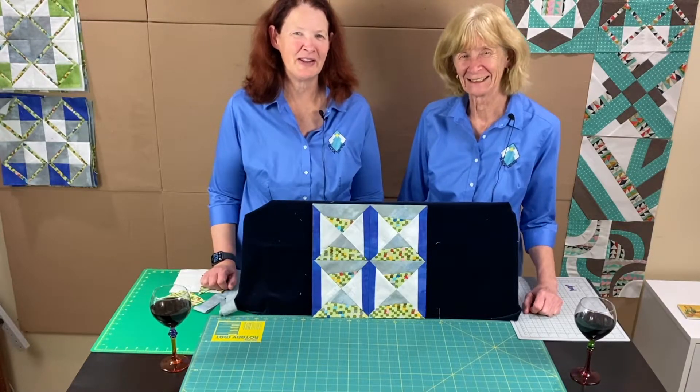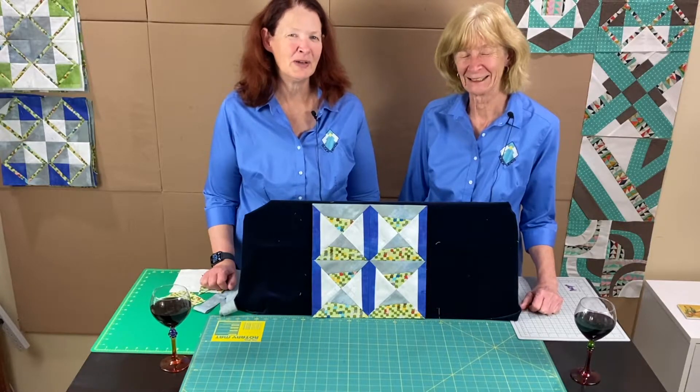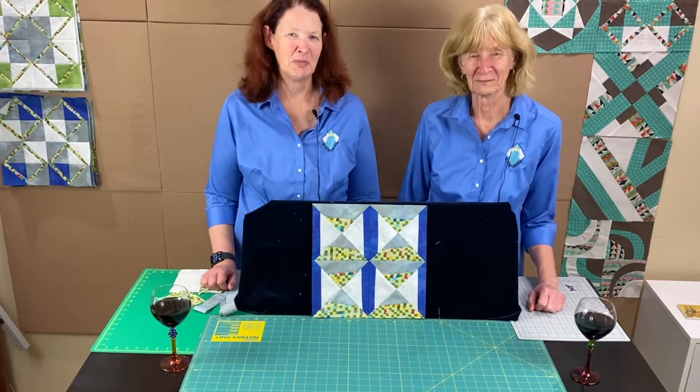Hello, everybody. Welcome back to Valley of the Mist Block of the Month. I'm Adrienne Ritter, and I'm Shelly McNeely. We are here with the June 2021 Block of the Month.